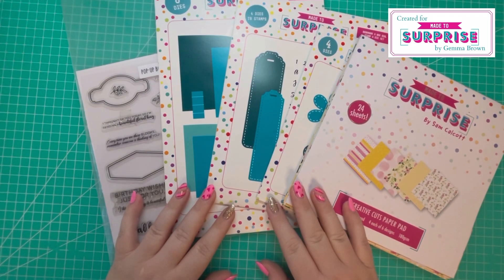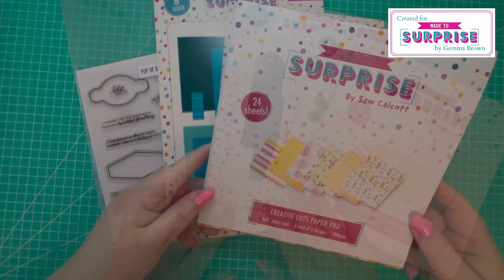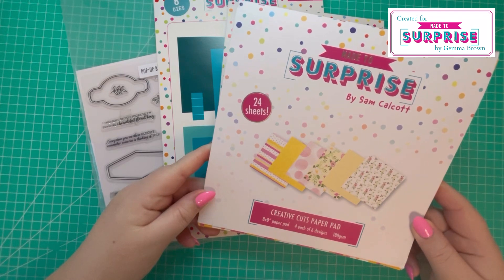Hi everyone, Jemmy here, thanks for watching. Today we're going to be making a book shape card and matching display gift bag, so let me talk you through what I'll be using today.